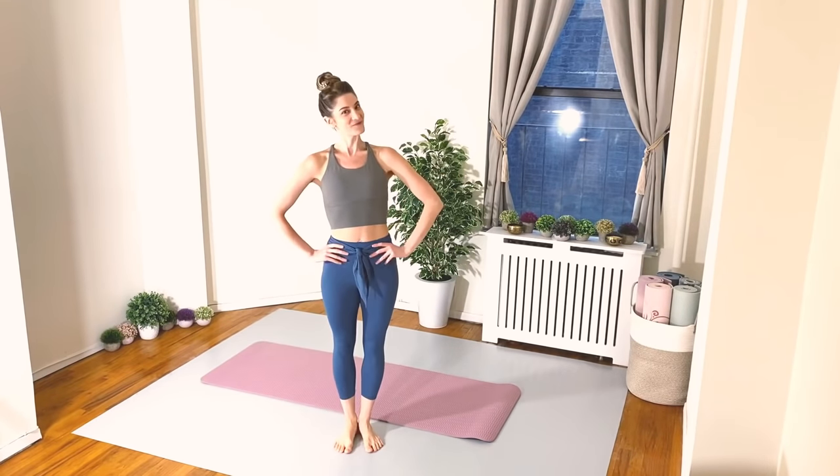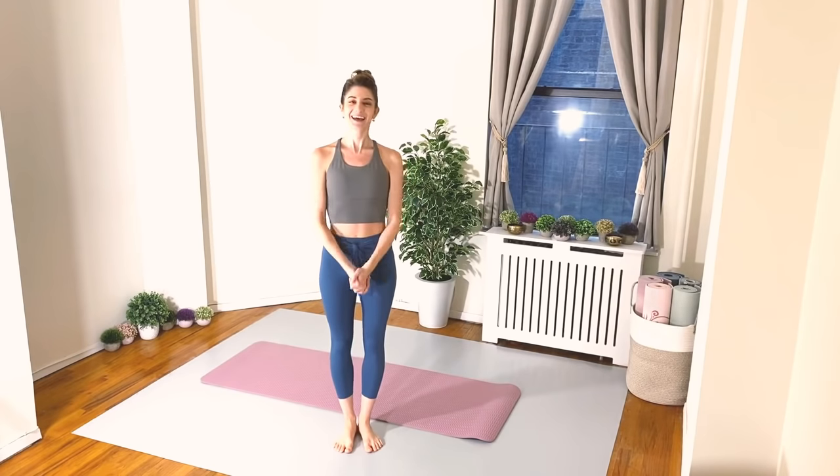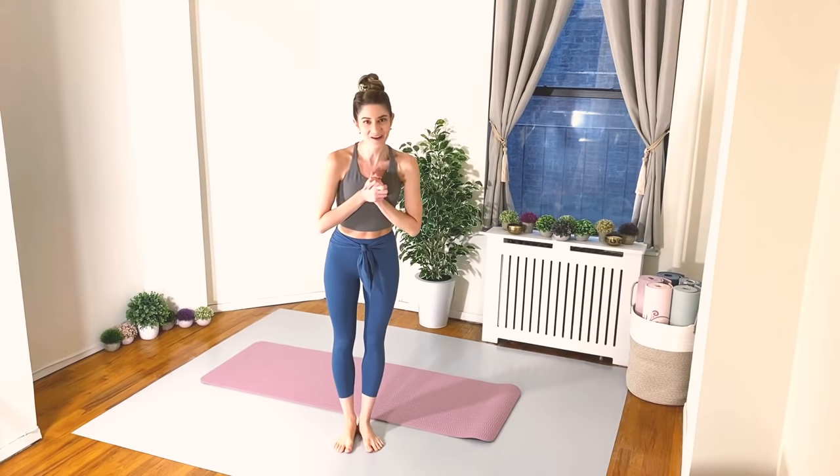Hello there lovely friends. Welcome back to Danzeek Fitness. I'm so happy that you are joining me today for this feel good workout.